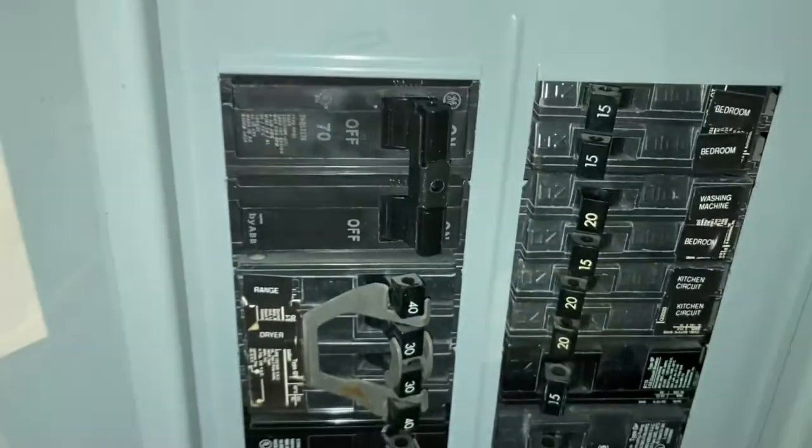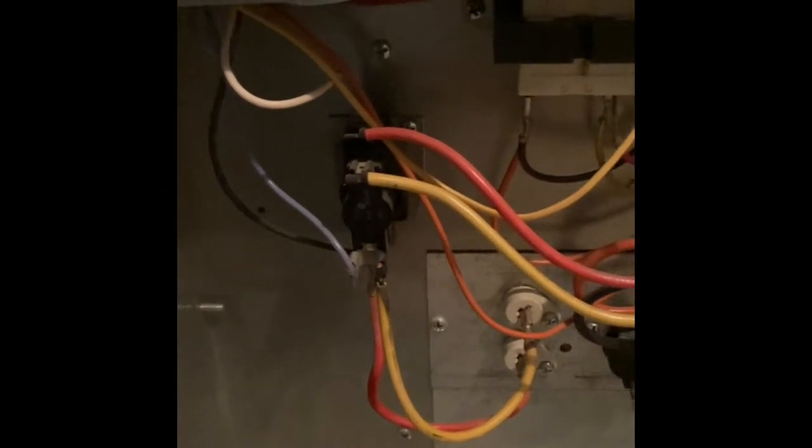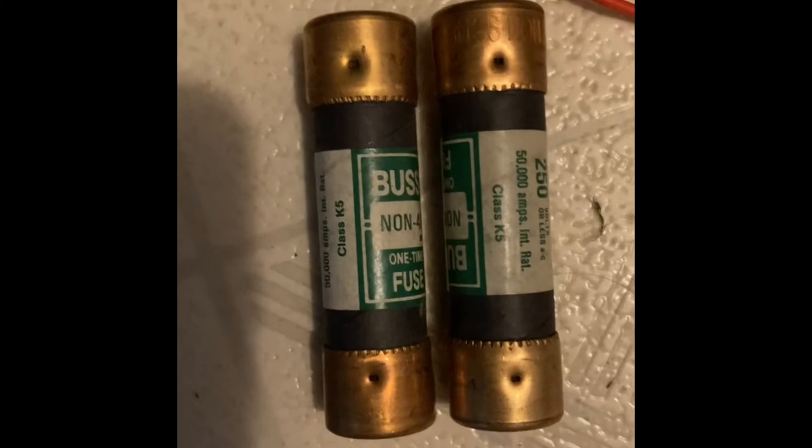Unfortunately, even after replacing the breaker, it continued to have the same problems. So my husband started looking at other possibilities and just kind of working down the list. He did go to Lowe's and buy replacement fuses, and put those in to see if that would help.